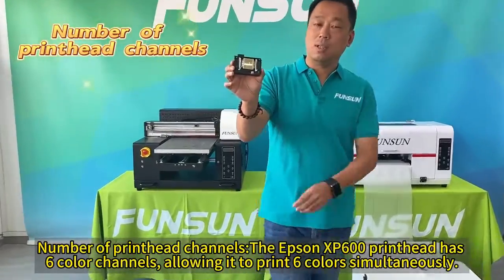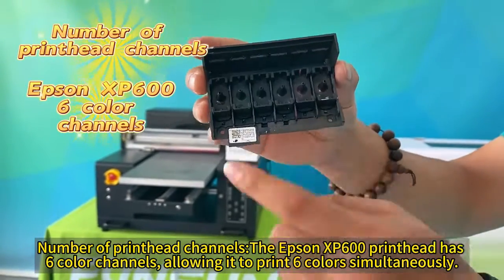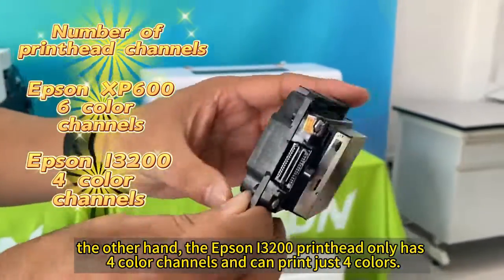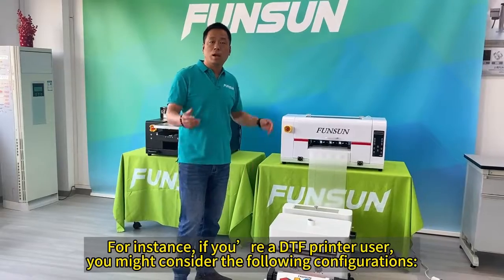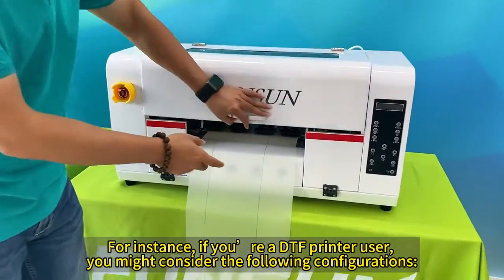The Epson XP600 print head has six color channels, allowing it to print six colors simultaneously. On the other hand, the Epson i3200 print head only has four color channels and can print just four colors. For instance, if you're a DTF printer user, you might consider the following configurations.